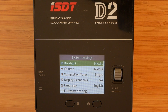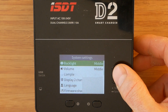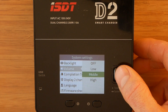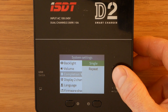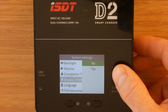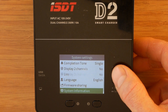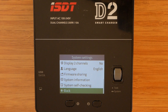Most of the menu items are self-explanatory. There are following options available: backlight — low, middle, or high; volume — off, low, middle, or high; completion tone — single or repeat; display two channels — yes or no; language selection; firmware sharing; system information; and system self-checking. The last few don't offer any extra options and do exactly what the name suggests.